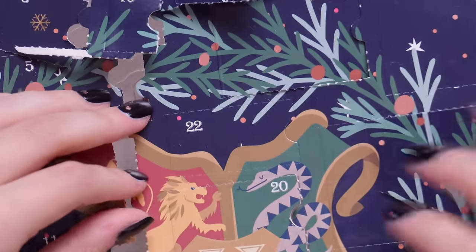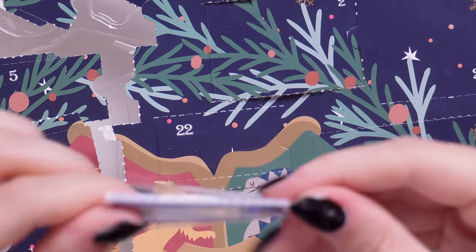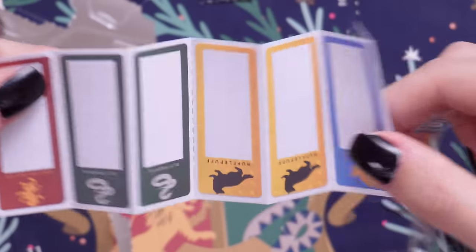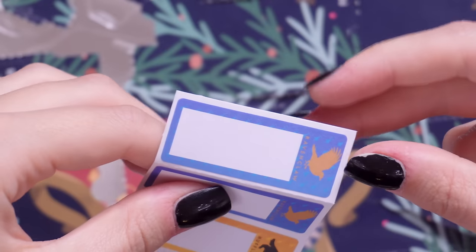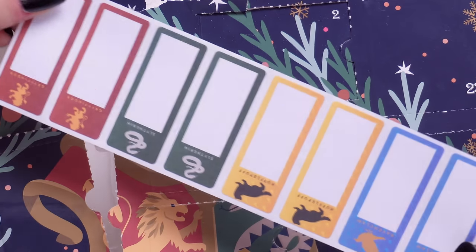Door number 22 is some more sticky notes — oh wait, they're labels. They're like name labels and you get two for each house. I was like we've already had sticky notes, but no, they are a different product.